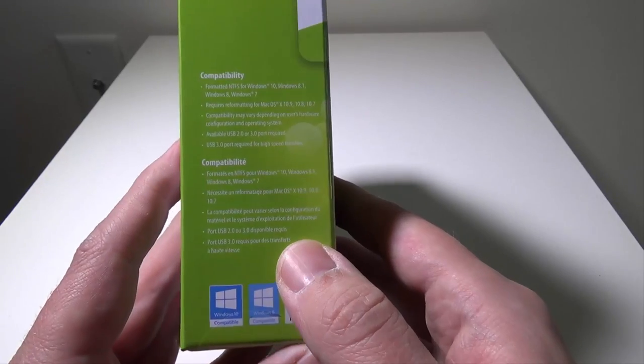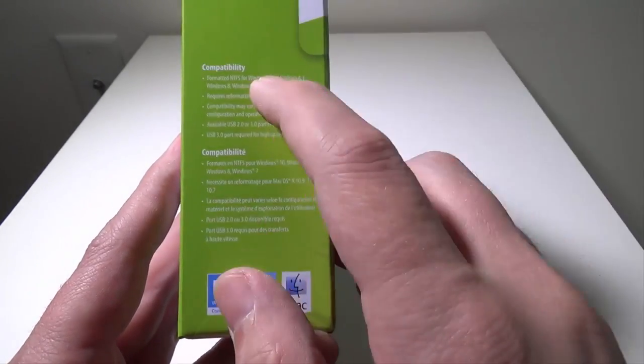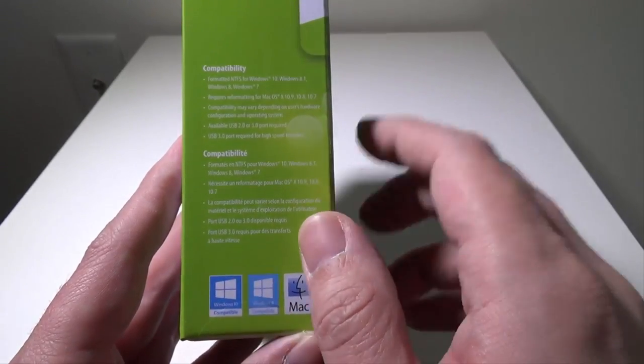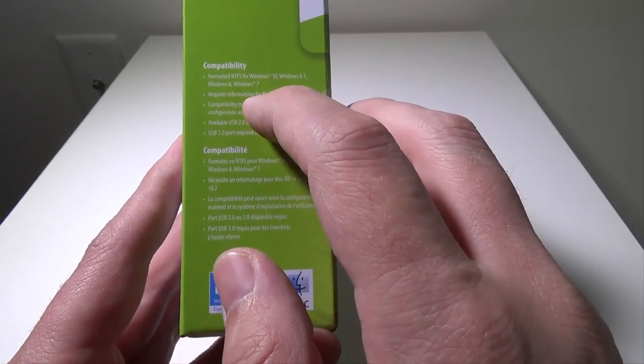You will have that link in the description below, or you guys can check it out on Amazon as well. Now this says it's compatible with Windows 10, Windows 8, Windows 7, formatted in NTFS, and then it requires formatting for Mac OS.